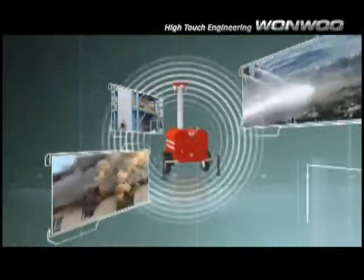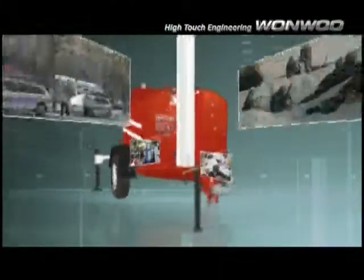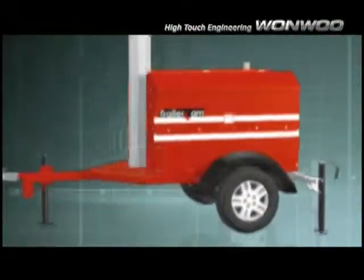Trailer Cam — it is an ideal solution for portable surveillance, anytime and anywhere.